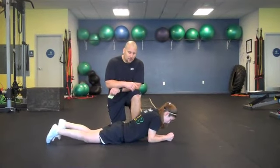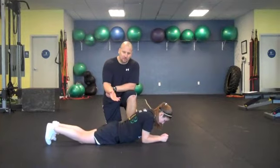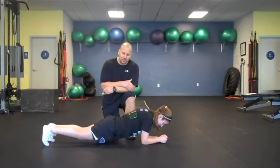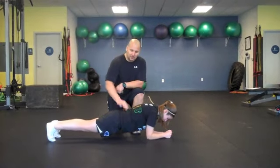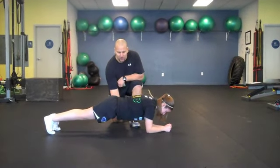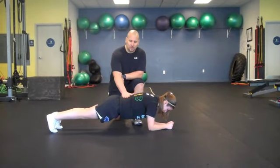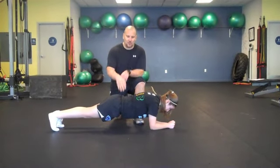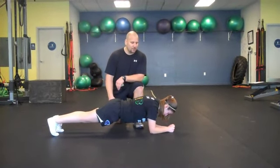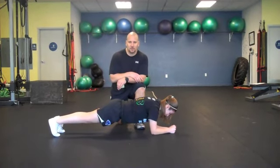The first category of core movement is anti-extension. This is a static, foundational movement. She's going to get into a front plank. The goal is not to let the body go to full extension — she's just out of extension, working the anterior part of the core. As you can see, this is a neutral spine: no flexion and no hyperextension.